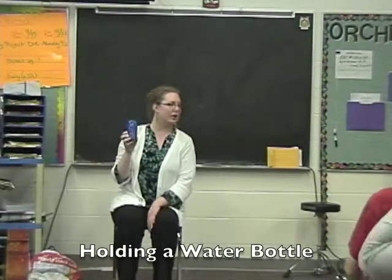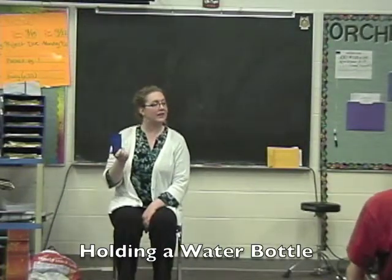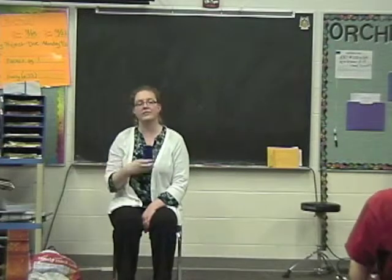We have our cups here. You can do this at home with a cup like this or with a water bottle, so you can save your used water bottles to practice this one at home.